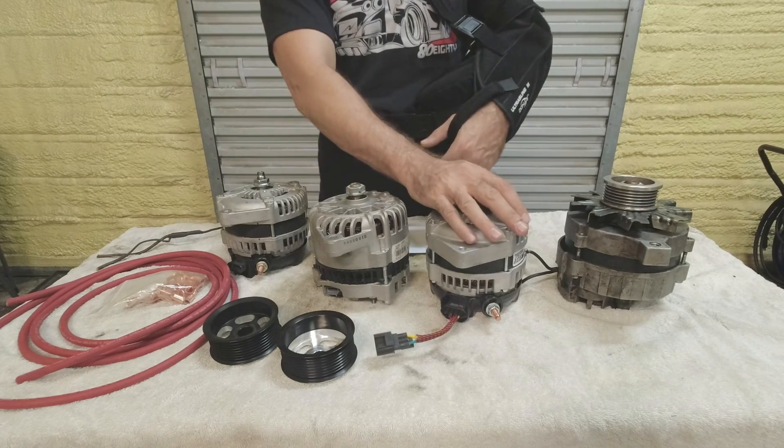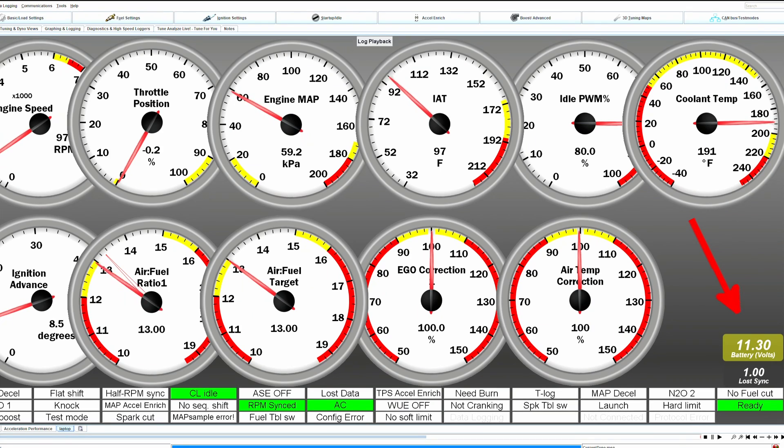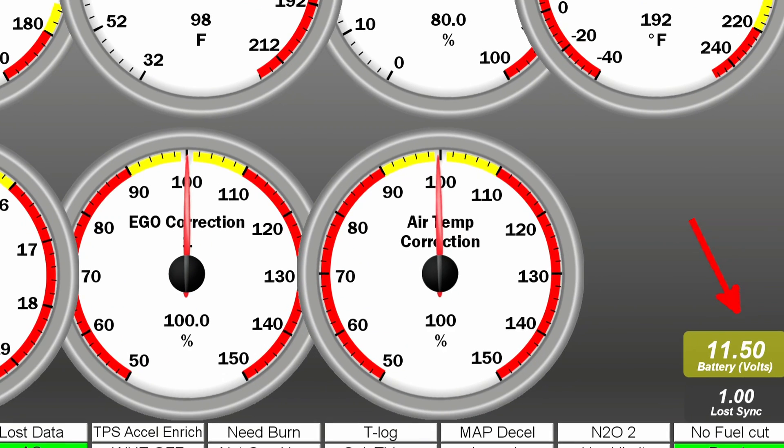If you're stepping up to just the stock 2001 through 2004 V6 alternator, you're going from 75 to 105 amps — it's something, but marginal. In our case we way exceeded the alternator's ability during testing — we could see voltage pulling way down, and we actually started melting wires off the alternator and had smoke. We shut it down and got the 240-amp alternator ordered sooner than later.